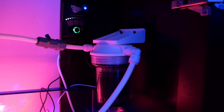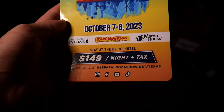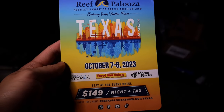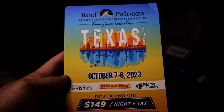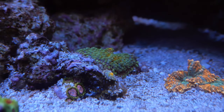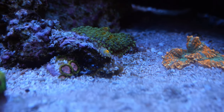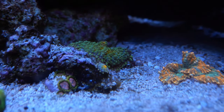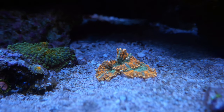Finally, Reefapalooza is October 7th and 8th — it actually lands on my birthday. I went last year and it was a super fun time, saw some really cool stuff. If you guys are local, make sure you pull through. In the next video I'll probably be covering some stuff from Reefapalooza, so instead of my usual two weeks it might be three weeks depending on when I can get that out. Hope everybody's doing okay — catch you guys next time, peace.